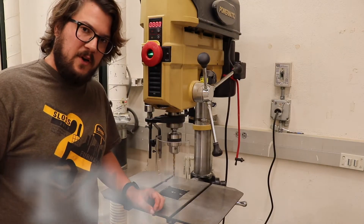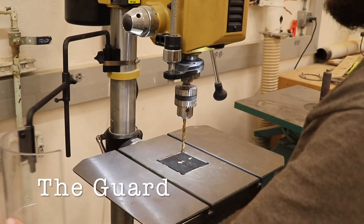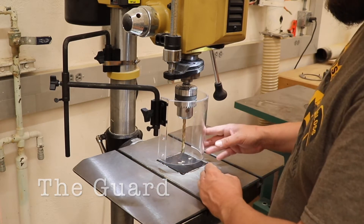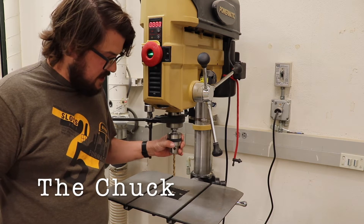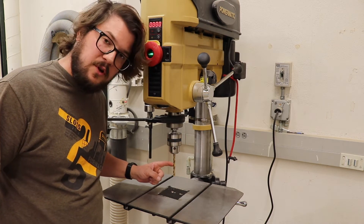Let's talk about some of the different parts of a drill press. First, we have a guard. The guard should serve as a reminder to keep your fingers away from the chuck and the drill bit while the drill press is in operation. If I swing that out of the way, I can see the chuck. This is the part of the tool that holds onto our bit. This is the drill bit.